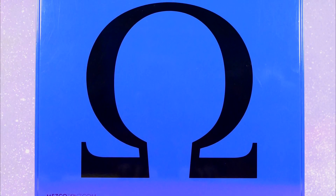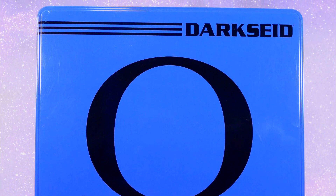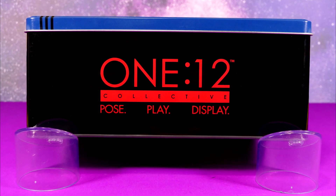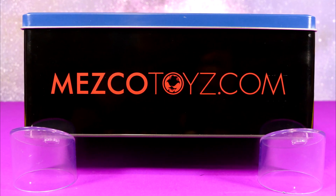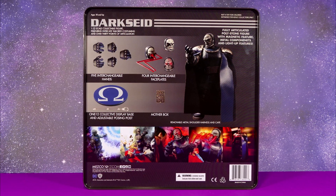He comes in a fabulous blue and black cookie tin. I love it when they stick their figures in these cookie tins. If you're going to go all out and give your figures cloth goods clothing and highly articulated bodies and fabulously sculpted faces, you might as well just go the full nine yards and stick them in these really cool tins.